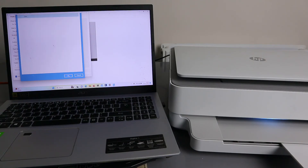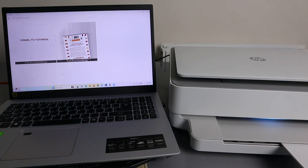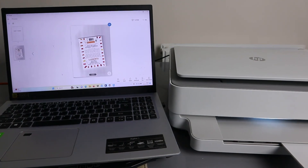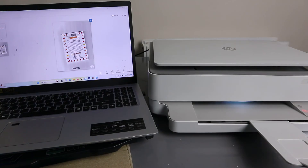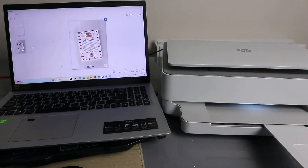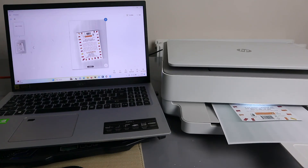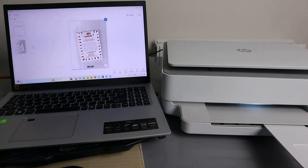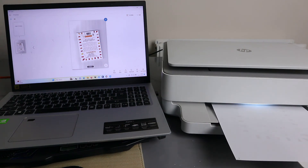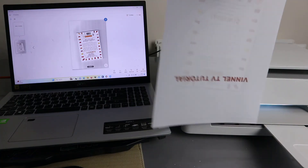Select 'OK,' then select 'Print.' The paper will feed back inside because we selected double-sided printing. Here is the document we scanned and printed out on double sides.